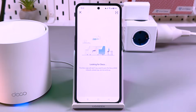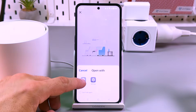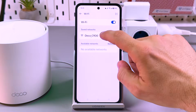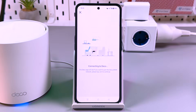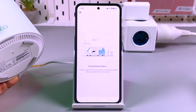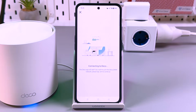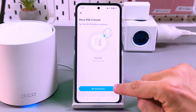The app is looking for Deco. Now I'm prompted to go to wireless settings and connect to the Deco's network. Let's do it — go to wireless settings. The Deco is found; tap on the Deco's network to connect. Once again, make sure that you have the blinking LED indicator — it must flash blue. Connecting to Deco — just be patient here, it may take some time, up to two minutes. Found it — now it's connected to Deco.